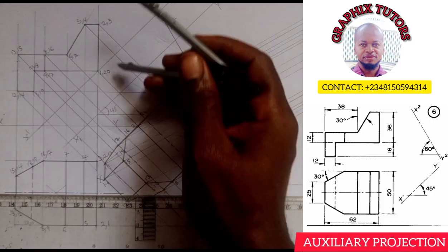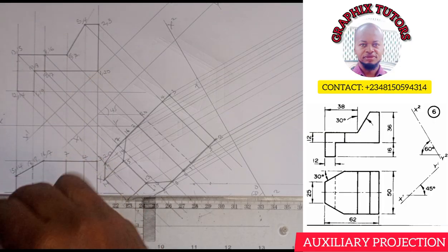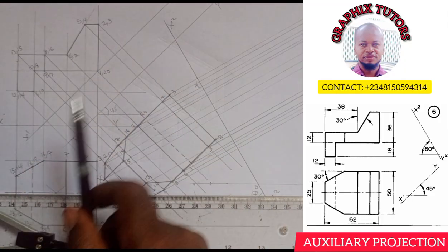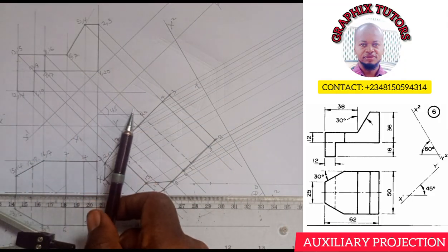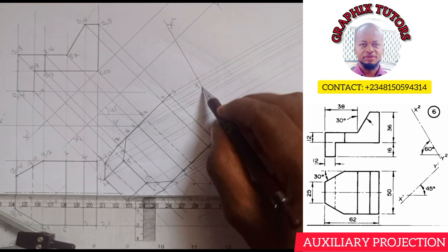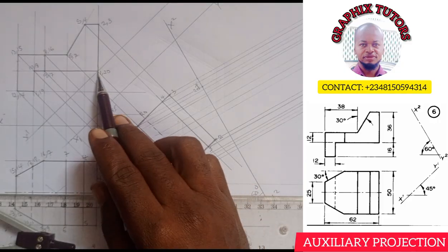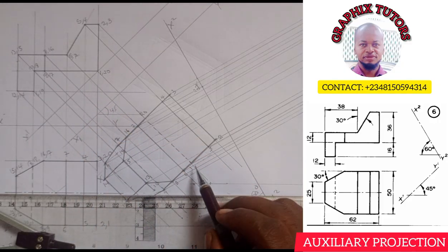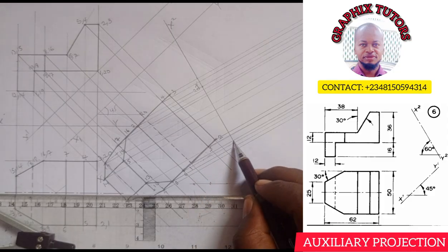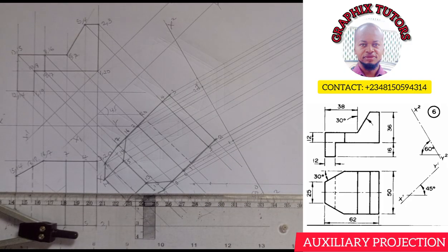I'm taking my measurement from here. This is point 1,20. So if I move 1,20, look how it is passing through — I move to this point and it is touching X1, Y1, so it must touch X2, Y2. This is 20 — that is my point 20. And 1 also — this is point 1. So 20 is connected to 1.